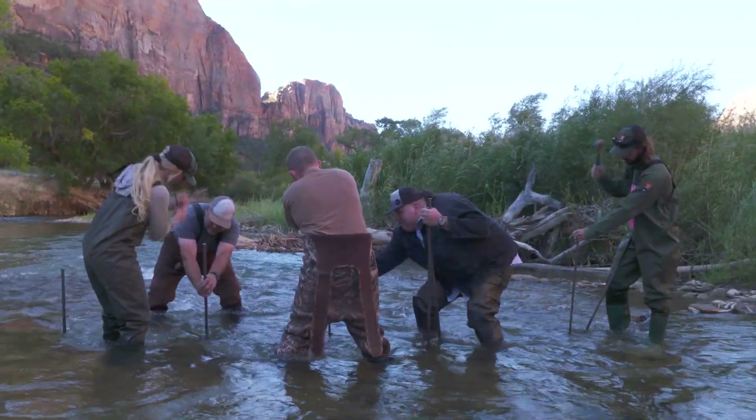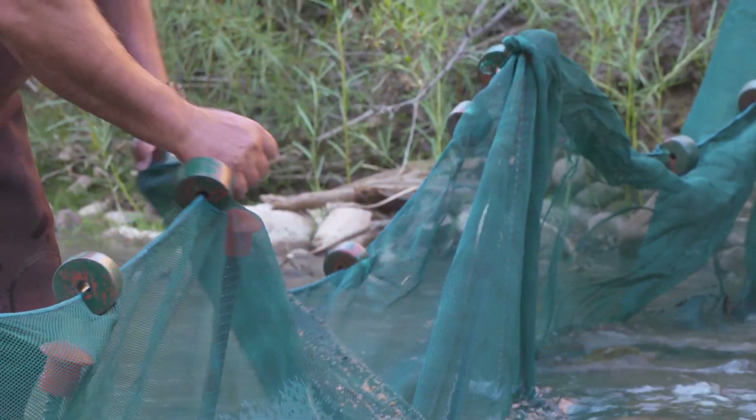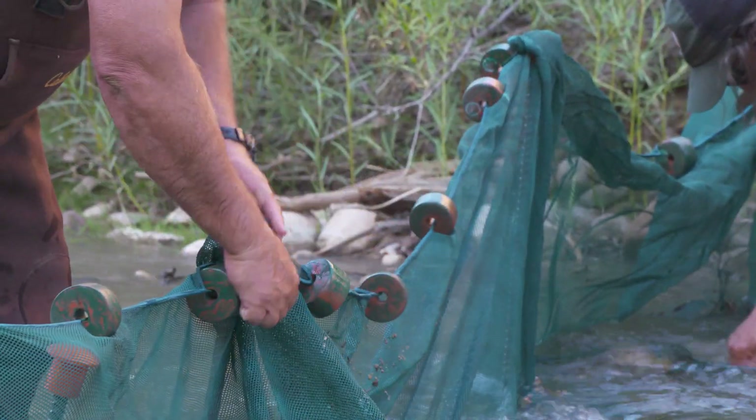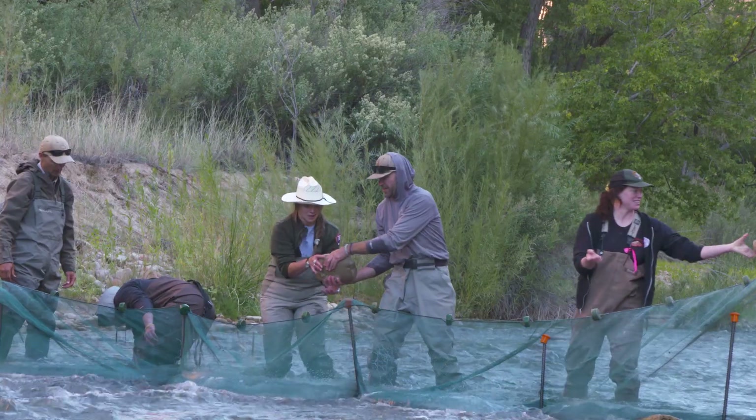Upstream and downstream, iron rods get hammered into the riverbed. A green mesh wraps around the rods and stretches from one side of the Virgin River to the other, and large rocks are placed on top of the mesh in the river to secure the net.